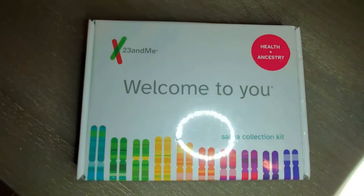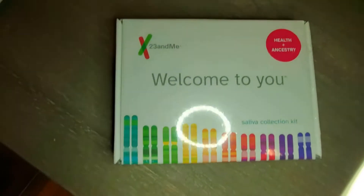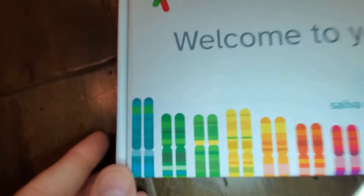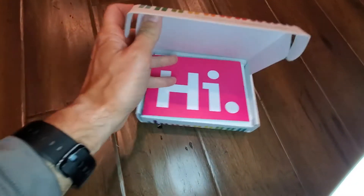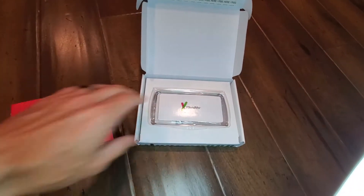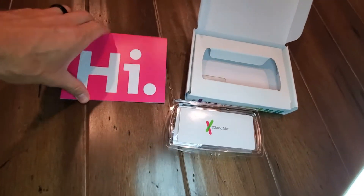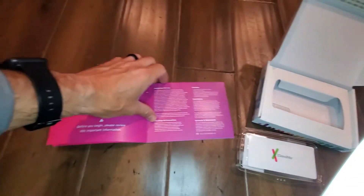This is a simple and fast review of the 23andMe Health and Ancestry version. Once you get the wrapping off, we're just going to simply open this up. And of course you have everything you need all in one place. They have a full directional how-to.